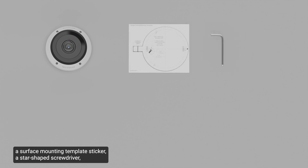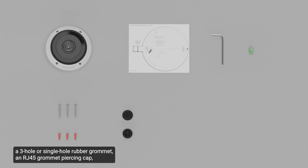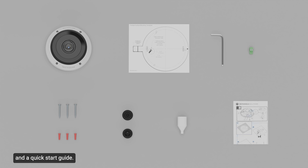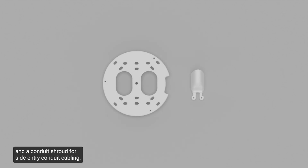The package also includes a star-shaped screwdriver, a power terminal block, a solid wall accessory kit, a three-hole or single-hole rubber grommet, an RJ45 grommet piercing cap, and a quick-start guide. The package also includes a mounting plate adapter for electrical box installations and a conduit shroud for side-entry conduit cabling. These tools are optional and can be used based on the selected mounting option.